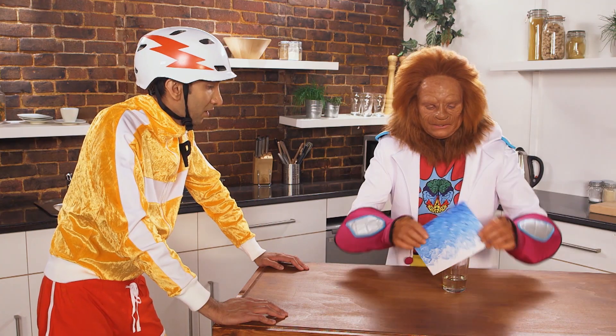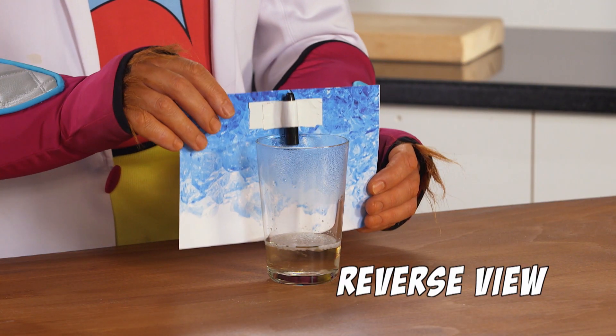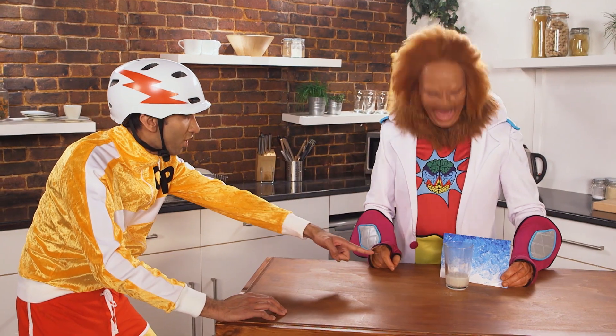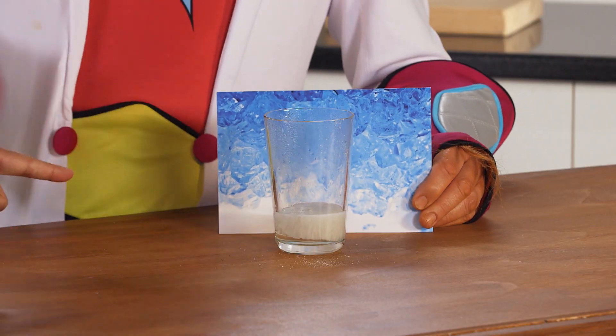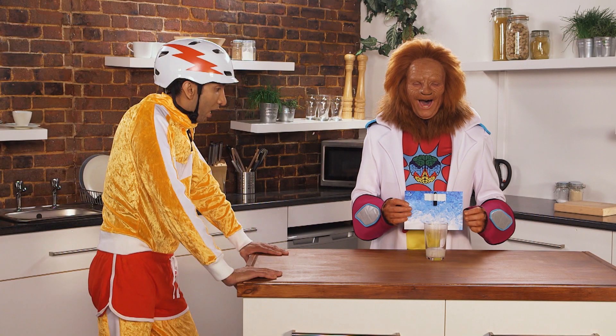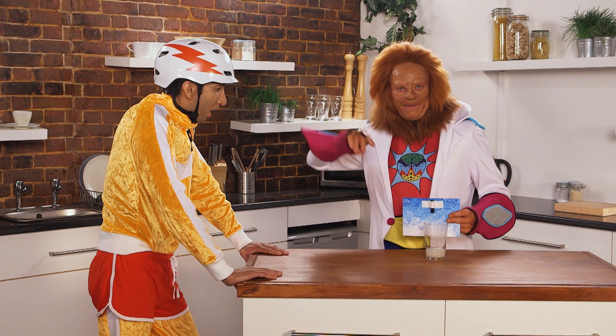It looks like the water is turning to ice, but it's actually crystallising. And it's not cold at all — it gives off heat, which is why this chemical is used in reusable hand warmers. Brilliant chemical reaction. See you next time for more Magic Science.